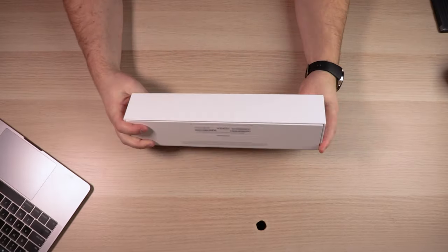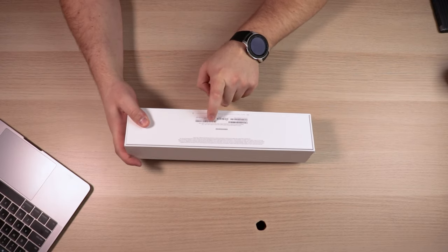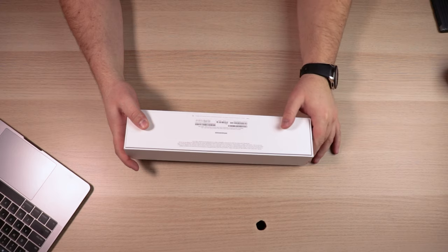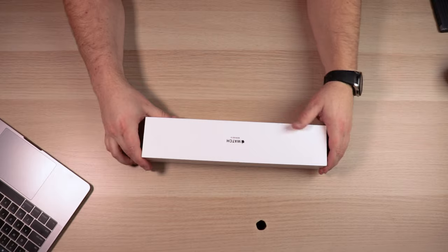It's the Apple Watch Series 3. It's a nice thick box — 42 millimeter space gray aluminum with the black sport band, and it does have the GPS and the cell capability. So this is the fully loaded Series 3 Apple Watch.